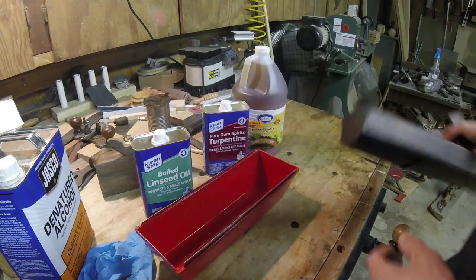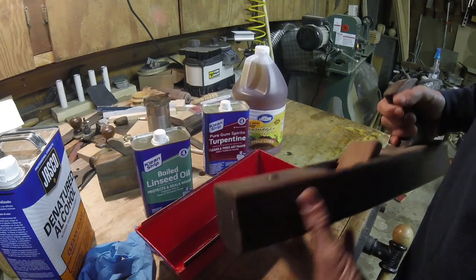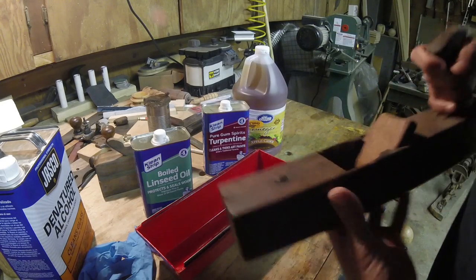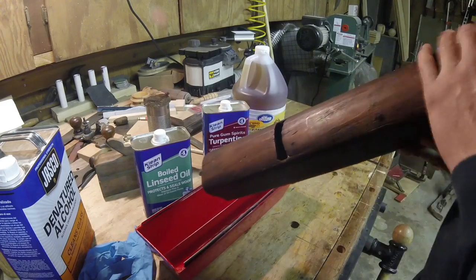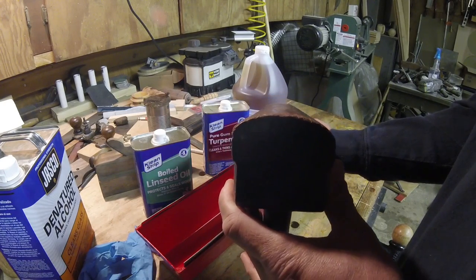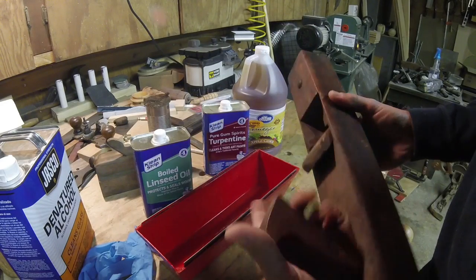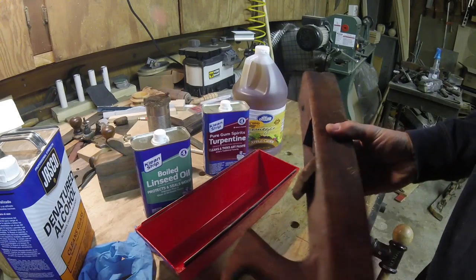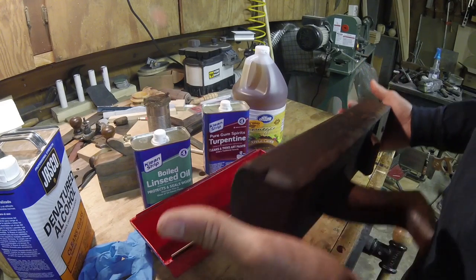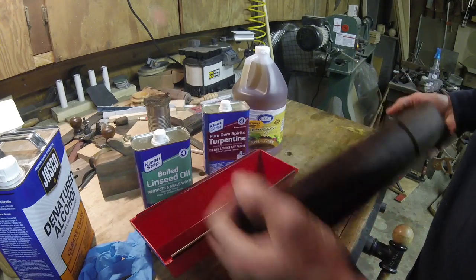A friend of mine, as kind of a favor - we're in debt to each other trading stuff back and forth - saw an opportunity to buy me a giant box of wooden hand planes. This one was in there. Unfortunately there's no iron, because it's really cool and I actually need this profile for some of the projects I've been planning. You can see it's not a flat bottom like a standard plane. I'm going to treat this one at the same time, wiping it down with either pure turpentine or more likely denatured alcohol.